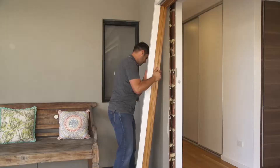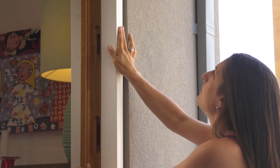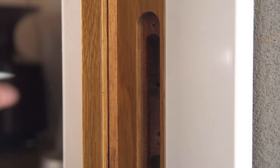Then peel off the protection tape. With the assistance of another person, carefully lift the frame into position. Ensure the sill at the bottom of the frame is level using a spirit level.